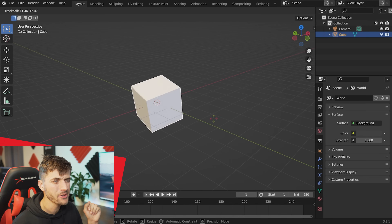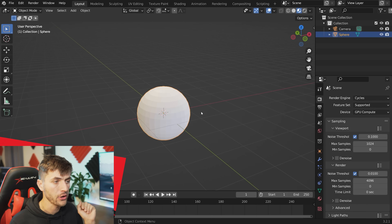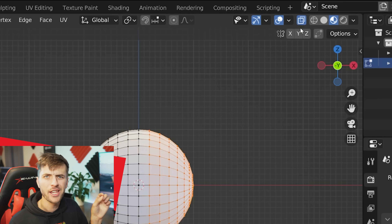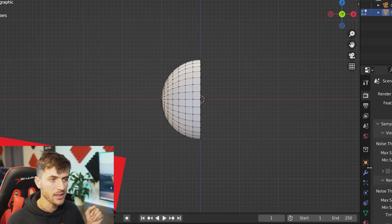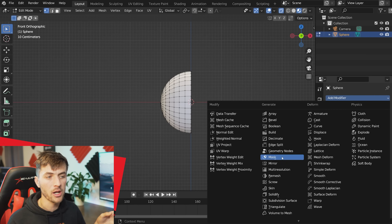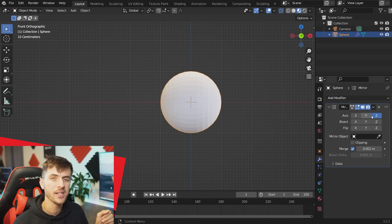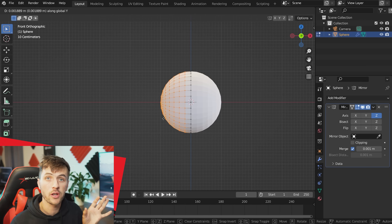For starters, we're not using the default cube — trash that. Go Shift+A and add in a UV sphere. While in front view, hit Tab to go into edit mode and rotate the sphere 90 degrees. Check the X-ray button to select all the vertices on the right-hand side and hit X to delete them.